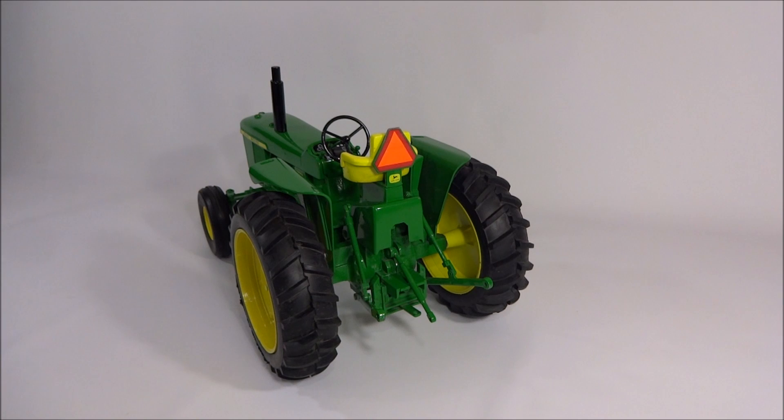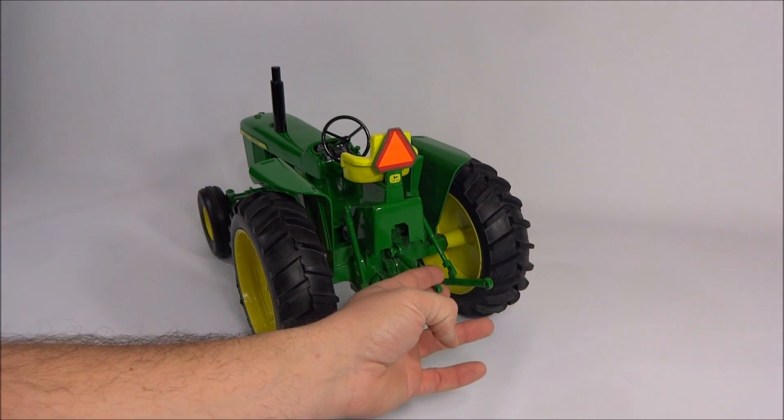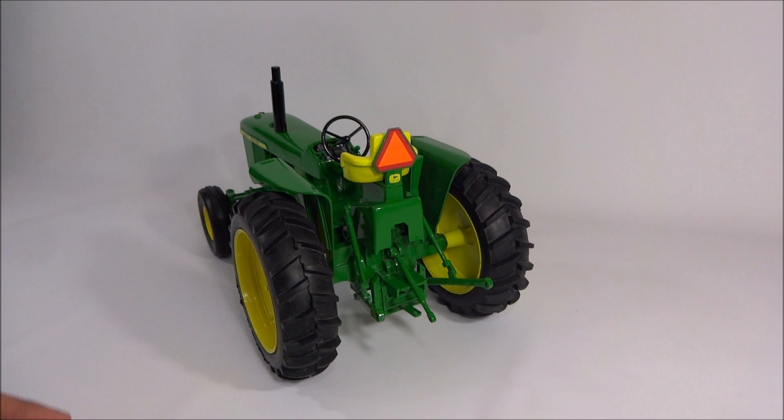It has that elusive original John Deere top link. On the real tractors when they come up for sale, there's always a point made about whether or not it has the original top link. A lot of times you buy these tractors and there's no top link, so it's kind of funny that on the model they made darn sure it's got the top link.